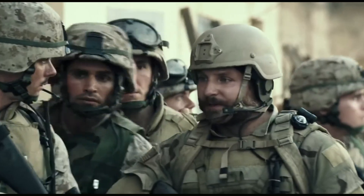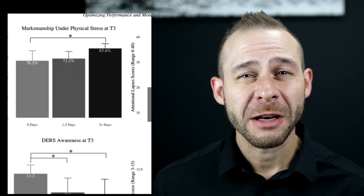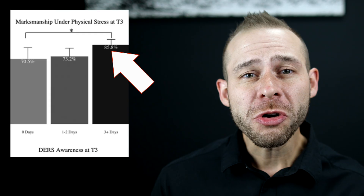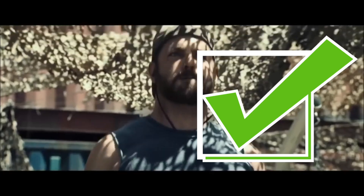There's a quick mental trick that special operations in the military are using to improve their sniping marksmanship up to 85% in recent studies, and it's something that you can use at home to improve your focus, memory, reaction time, and impulse control.